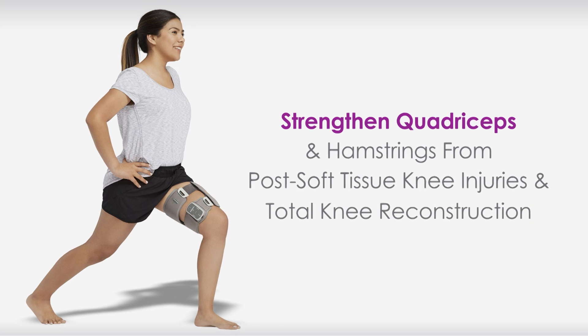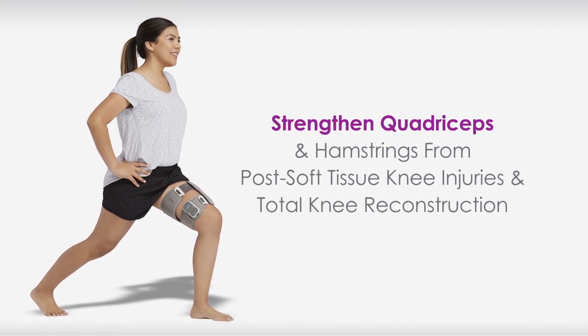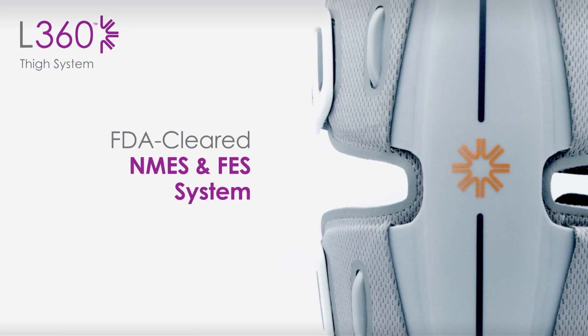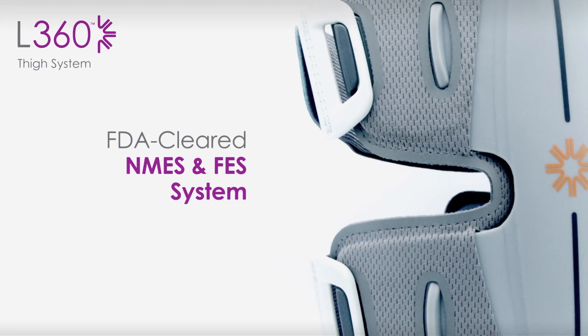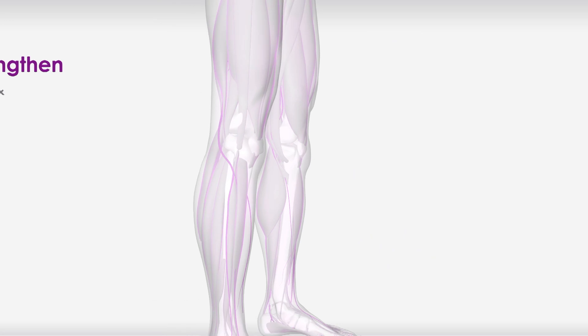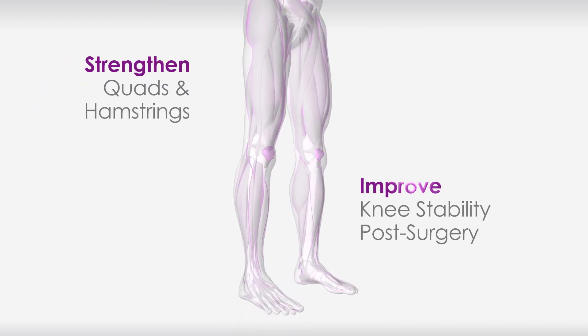Strengthen quadriceps and hamstrings from post soft tissue knee injuries and total knee reconstruction with the L360 Thigh System. An FDA cleared neuromuscular electrical stimulation and functional electrical stimulation system to integrate therapy seamlessly with your lifestyle. Strengthen your quads and hamstrings and improve knee stability post-surgery.